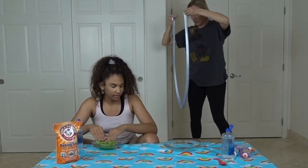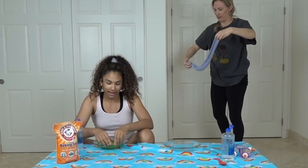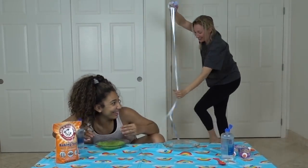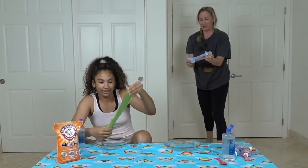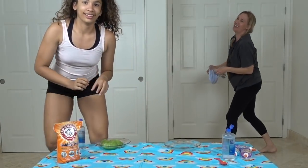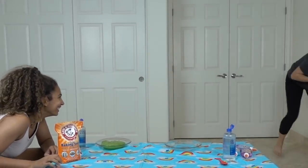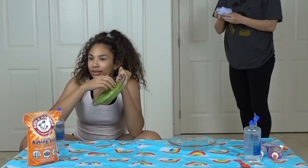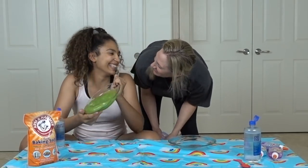Do you think I could jump rope with this slime? I'm gonna try to jump rope with slime. I'm doing it! I did it! I'm gonna try it one more time. That was fun. You start like this and then you go. I lost my jump rope.